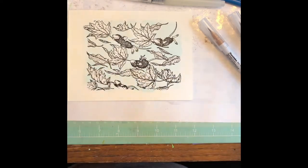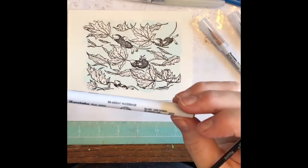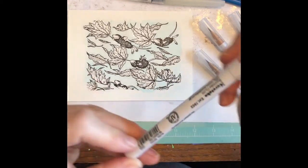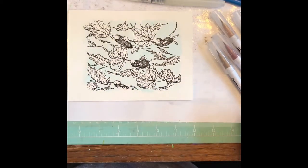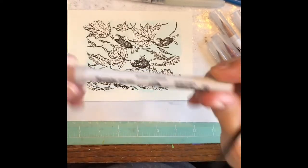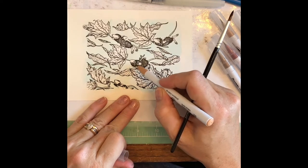I pulled that out already — I'm losing my marbles! Dark oatmeal — I'll definitely want that one. That's just brown. Oatmeal — oatmeal — found it, yay! So with the mice I usually kind of go over the top of their fur first with one color.